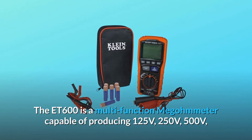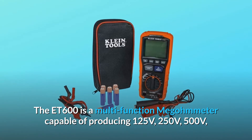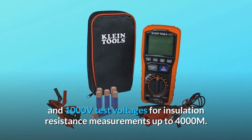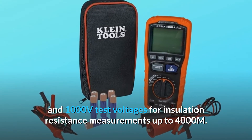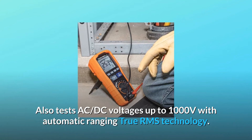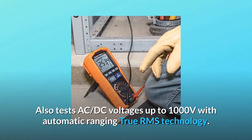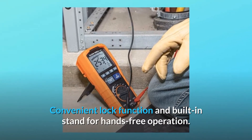The ET600 is a multifunction megometer capable of producing 125V, 250V, 500V, and 1000V test voltages for insulation resistance measurements up to 4000 MΩ. Also tests AC/DC voltages up to 1000V with automatic ranging true RMS technology. Convenient lock function and built-in stand for hands-free operation.